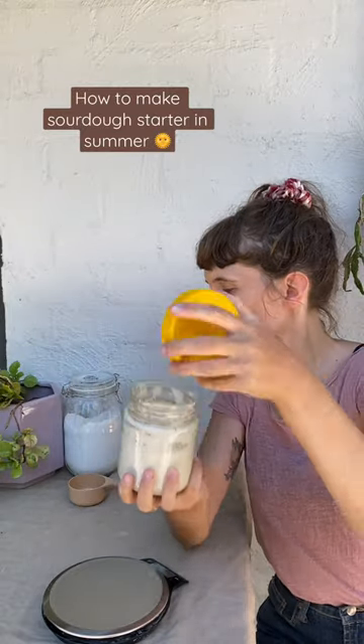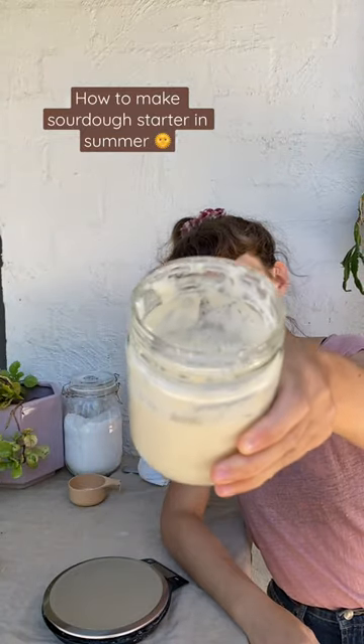Hi, my name's Mary and I'm going to show you how to make a sourdough starter from scratch in summer. It's really easy.